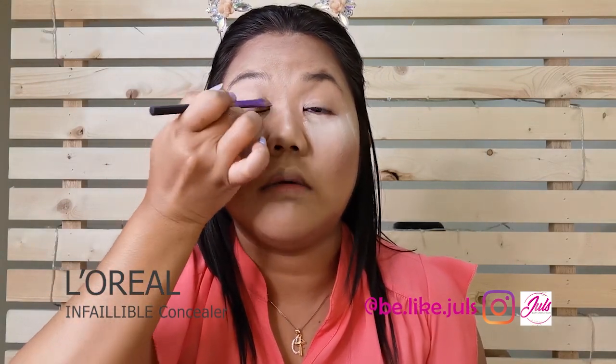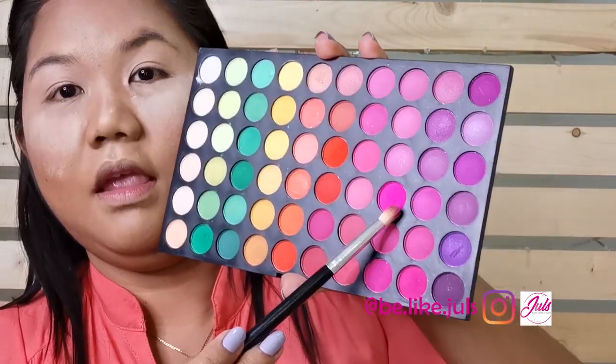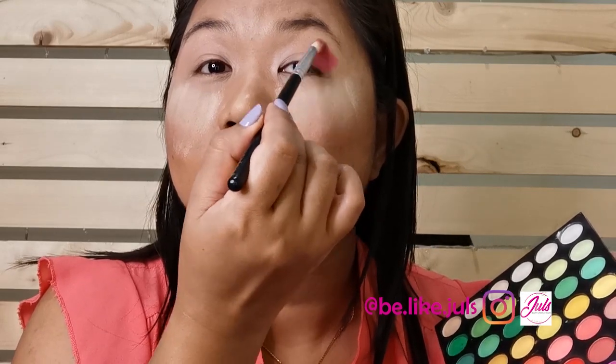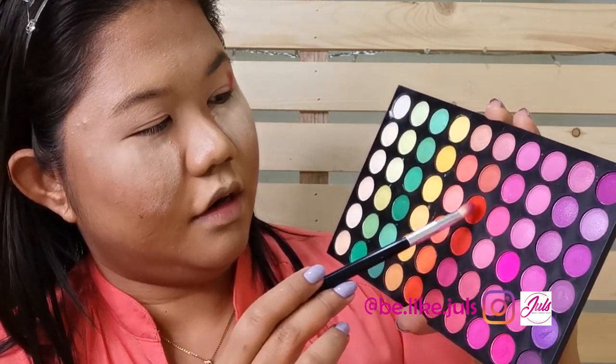Make sure it's not too thick so there won't be any crease. Just put enough — if you put too much, it's gonna crease. First, I'm going to choose this pinky color here, a bright pink color. And then to make it a little bit darker, I'm going to use this red color here.